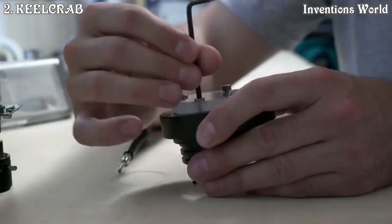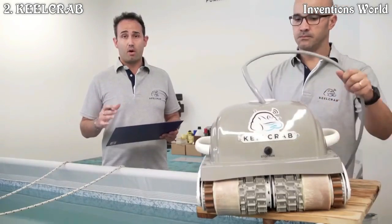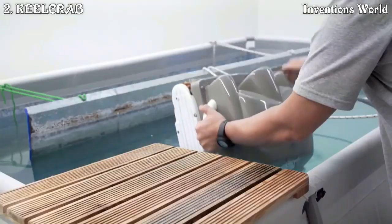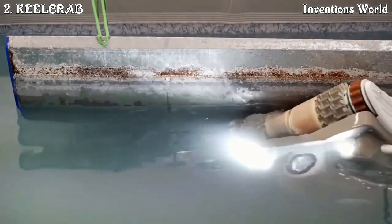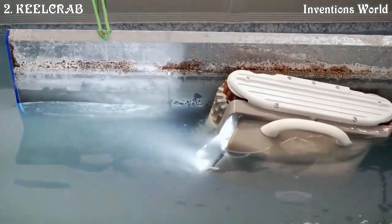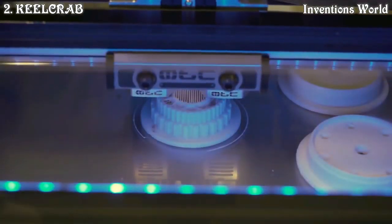We manufacture and assemble everything in-house. Only after passing all the rigorous undersea tests is the drone ready to be shipped. Thanks to 3D printing, we can give full shape to our project — whatever we think we can design and mold.